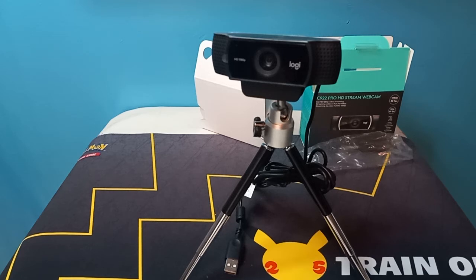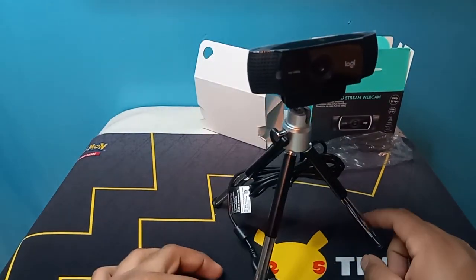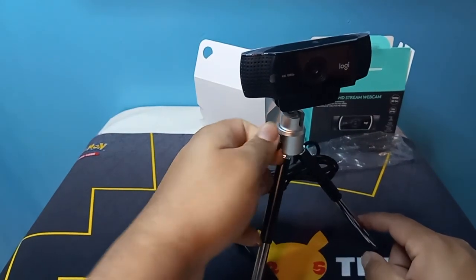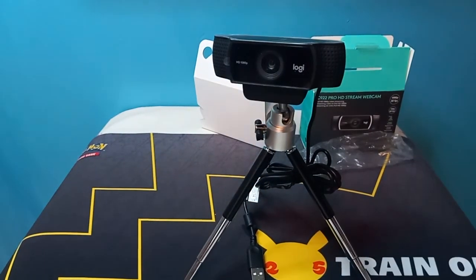A lot of doors are opening up. I like to think I'm going to keep working hard, keep grinding. This is the C922 Pro HD stream webcam. Thank you to GameStop — I can't wait to use this. I'll probably get a different stand because this is pretty underwhelming. This little piece is so flimsy, it just moves a lot. But yeah, hope you guys enjoyed this video. Until next time, I'll see y'all later. Peace.